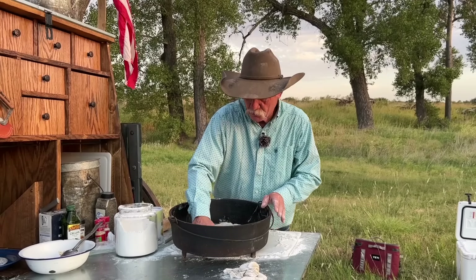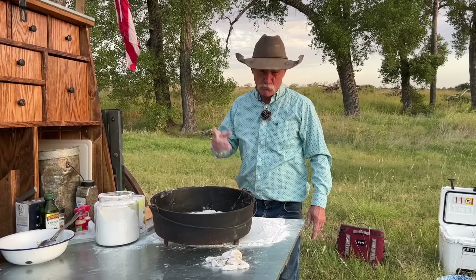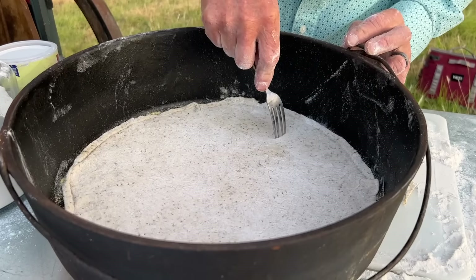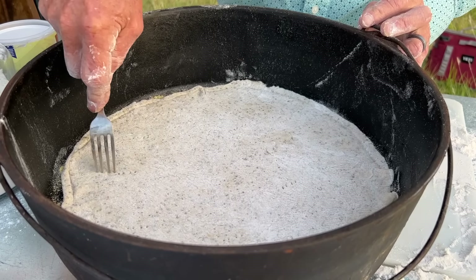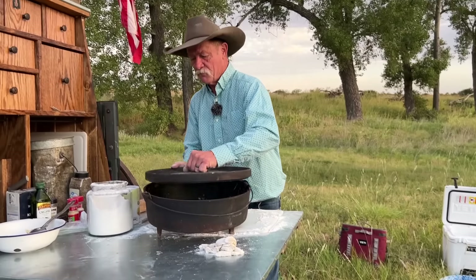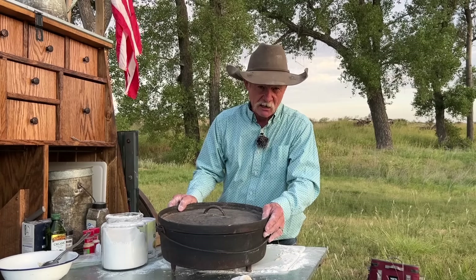Take a fork and just prick the bottom of that dough. Let me get the lid back on this. And remember, this is the ultimate meat lover's pizza — let's get the meat ready to go.